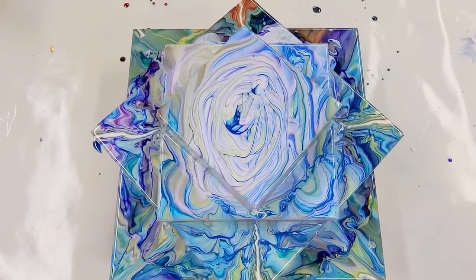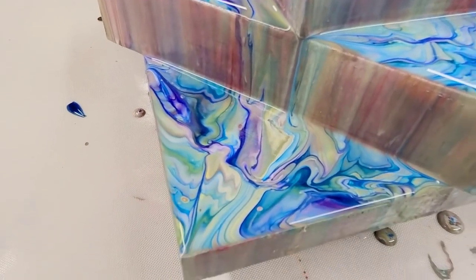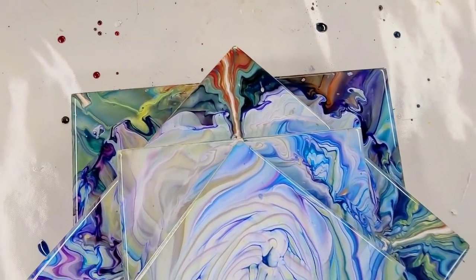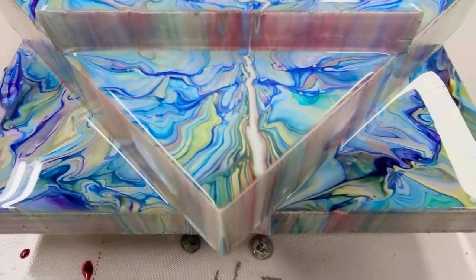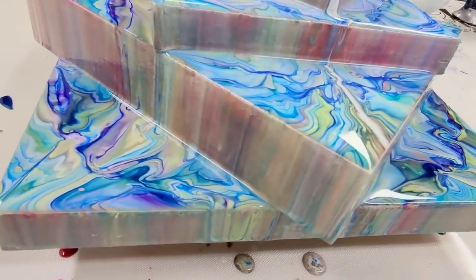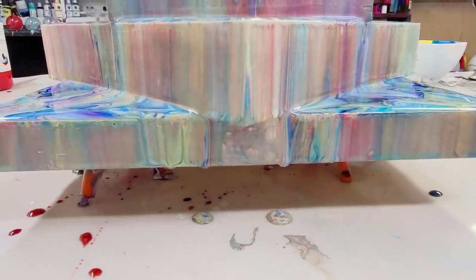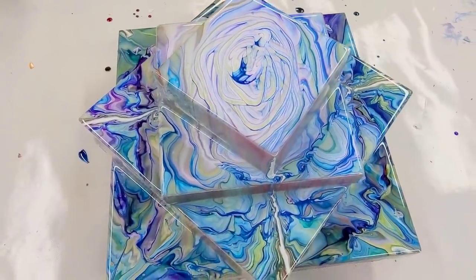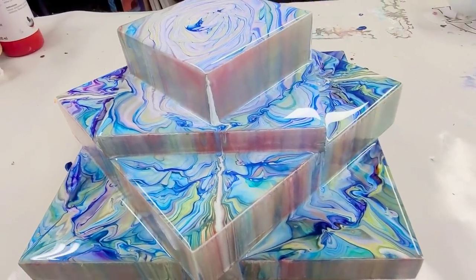Coming in for the close-up — I let this sit for probably a couple of hours and I am in love with the way it's cascading down. I did lose most of the red, but I knew I would lose some colors, which is why I put my favorite colors in first. You can still see the red mixed in with some of the other colors. There are still a couple spots that didn't quite get covered, like the corners on top and the lip underneath, but I just love love love this — I think it's my favorite of my tiered pours so far. I'll put links in the description to my earlier ones. Hope you guys enjoyed this and I will see you all next time!